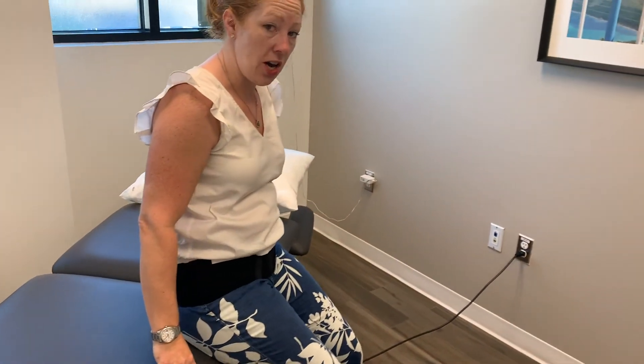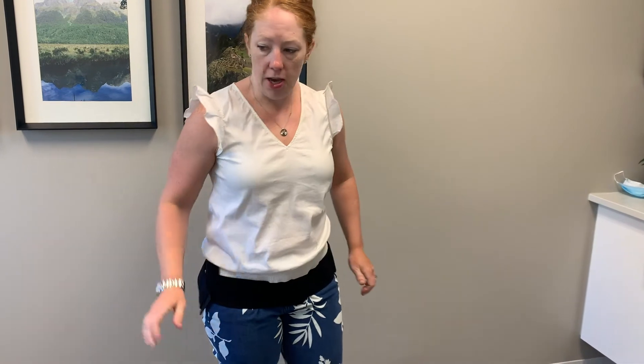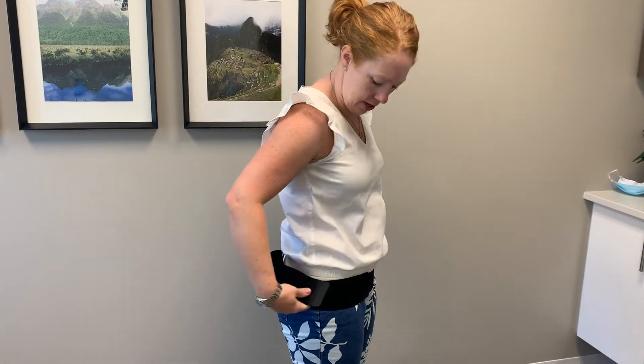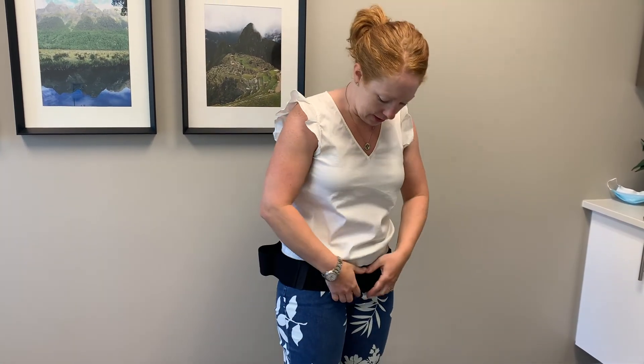If an exercise program isn't enough and you're having a lot of difficulty, that's where we'll sometimes suggest an SI belt such as this one. Sometimes the stability needed is in the back, and that's what you need help with. In that case, we would reinstall the straps to be on the front and pull them tight toward the back to cue your back muscles. So that's a standard SI belt.